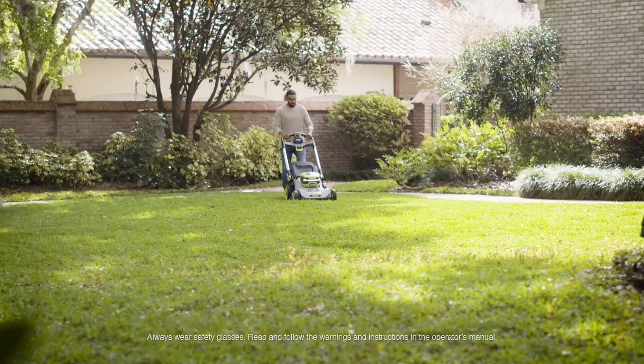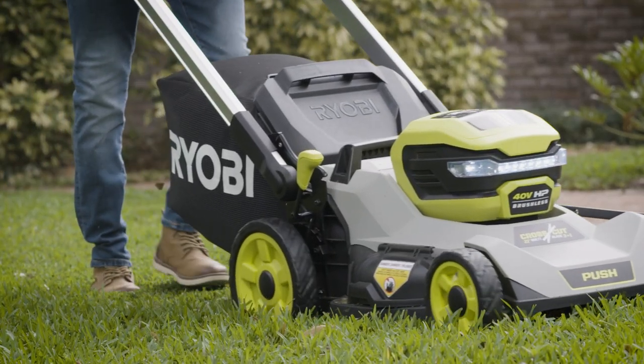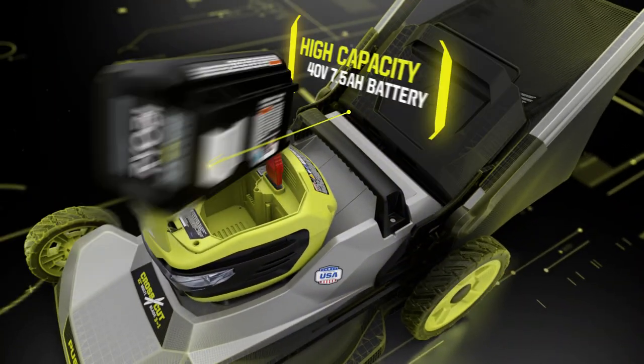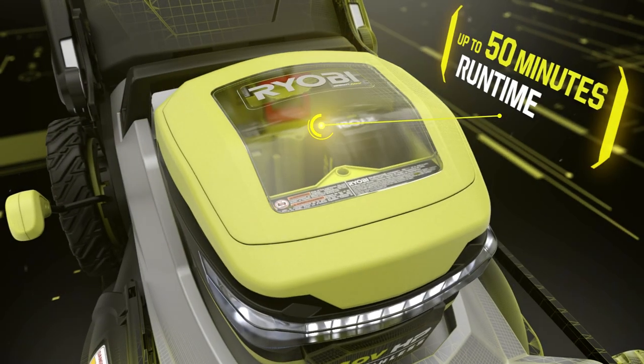Unbelievable power without the hassle of gas. The new Ryobi 40-volt HP 21-inch multi-blade lawnmower — our most advanced and powerful brushless motor and a high-capacity 40-volt battery combined to outperform gas mowers.